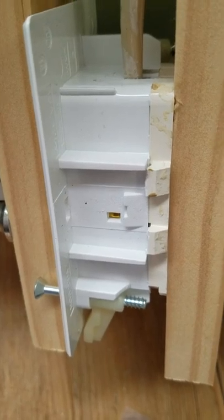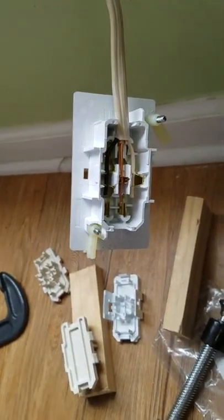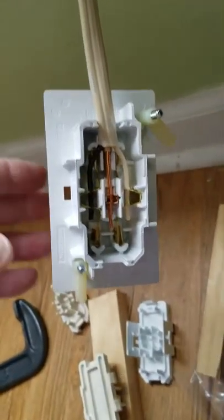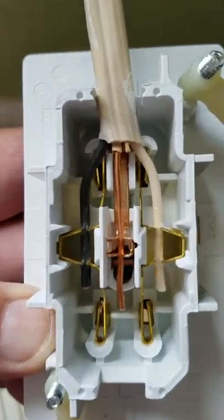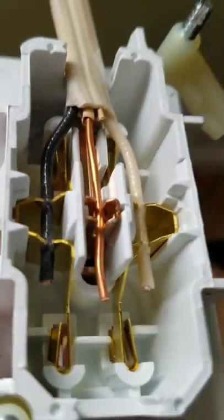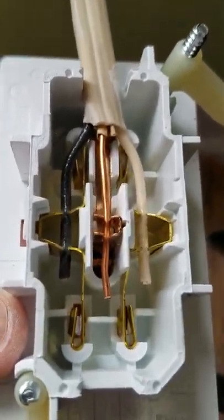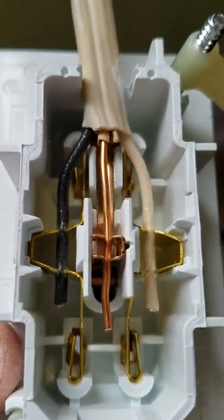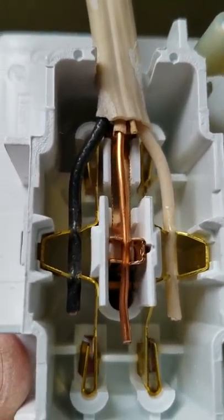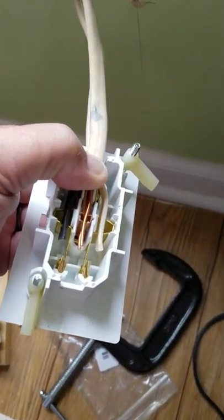I've tightened it down and the box is pretty much sealed up. We're going to take it apart and check that the wires are down in there, then try the second set. Here's the end result after putting a little pressure on with the two C-clamps — the wires are set in there pretty good. You couldn't do that without a tool, and it doesn't take a $300 tool to do it. Now we're going to try the second set and hopefully it goes in just as easily.